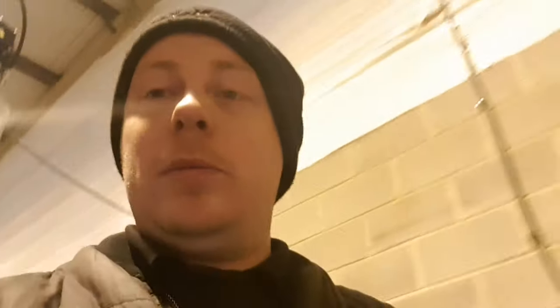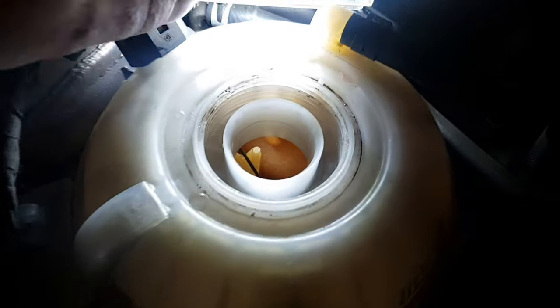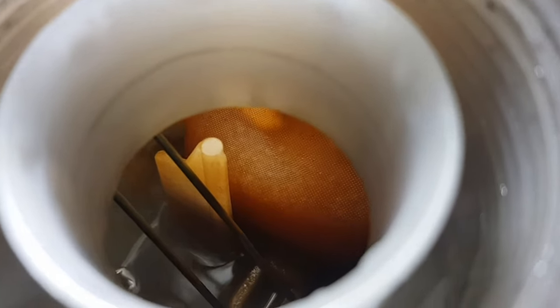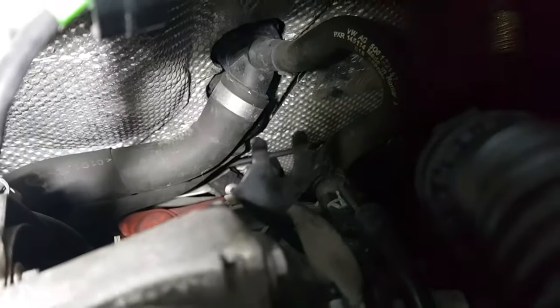I'll take you over to the front of the car and show you the little bag that has split and is causing the problem. This particular engine is a 2.0 litre TDI. Shine the torch — can you see that little bag there? That is the problem. That bag splits and obviously goes through the cooling system down to the pipes that go into the heater matrix. There are two pipes there, you can't see the bottom one.